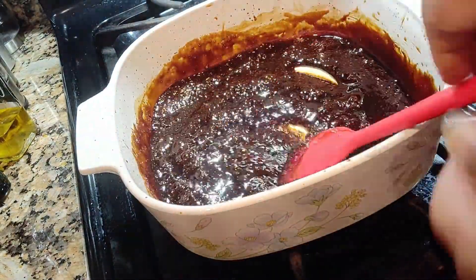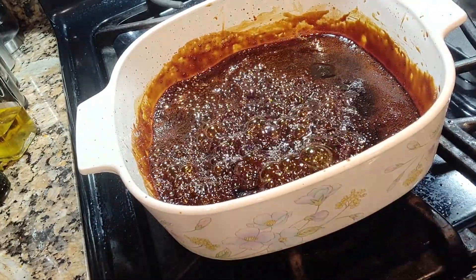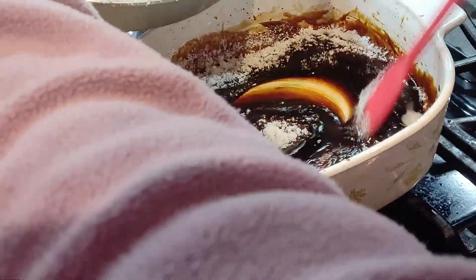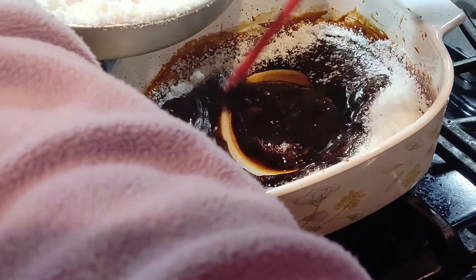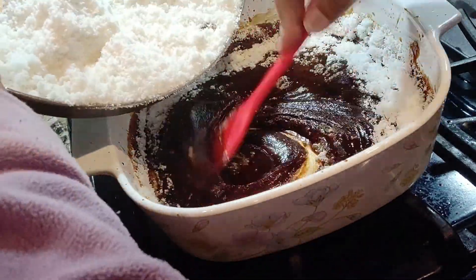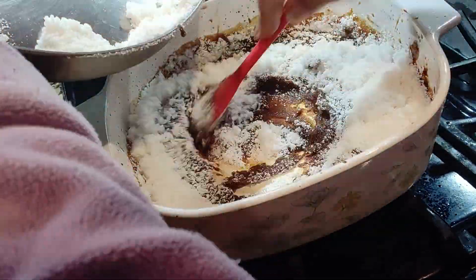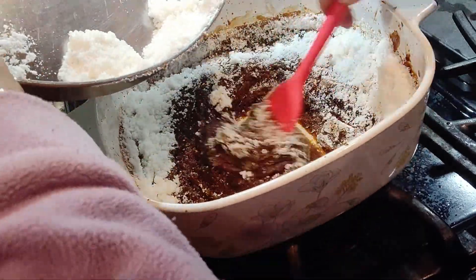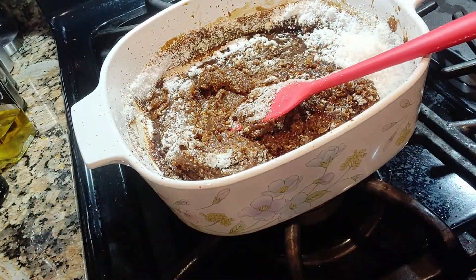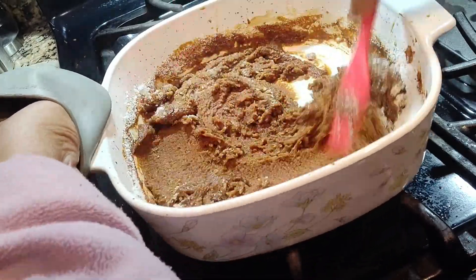Now I'm putting in all the cardamom, ginger, and salt, and now the ghee. Switch off your stove and slowly incorporate the rice flour that you mixed earlier. Make sure you stir and incorporate well at this point.